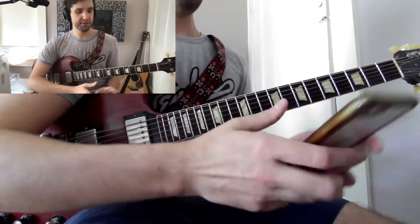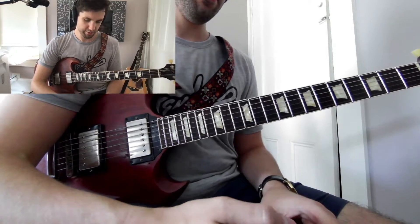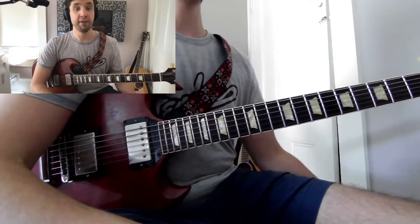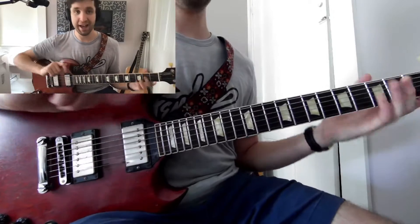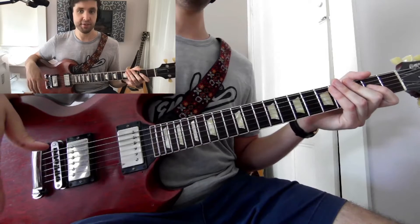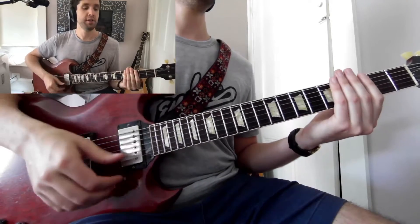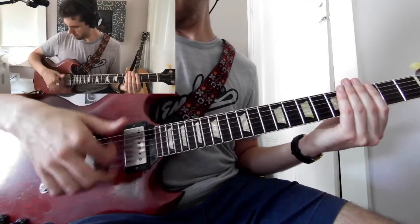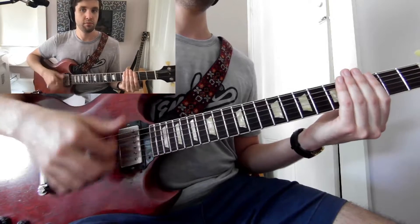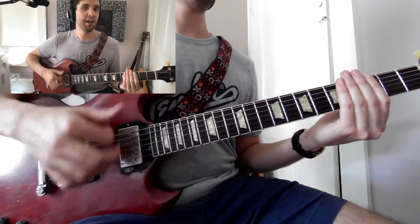To get used to that, I would just start with the metronome going — I have beat 1 accented. Right now we're just going to start with 16th notes: 1-E-AND-A, 2-E-AND-A, 3-E-AND-A, 4-E-AND-A. Nothing fancy, just good timing and technique. I could honestly feel myself rushing a little bit.